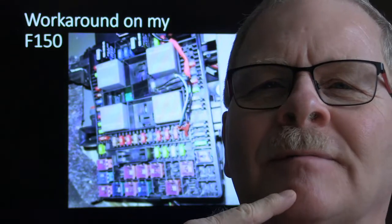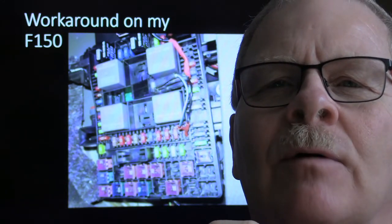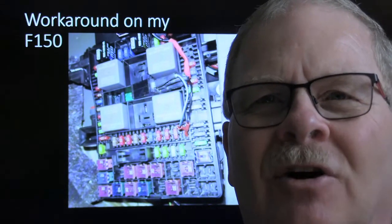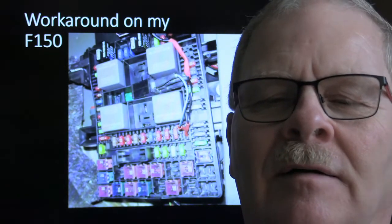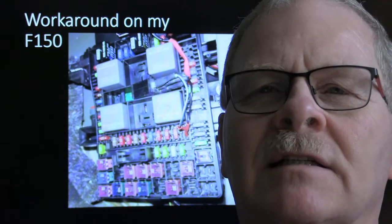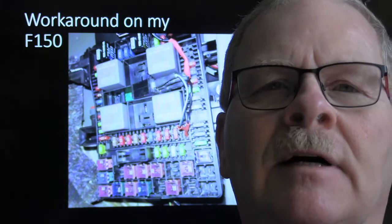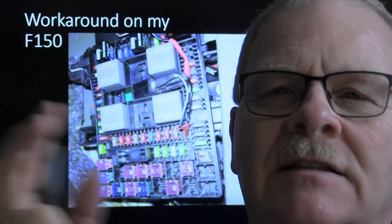My 07 F-150 developed a problem where I'd get in and the battery would be dead. I was checking it with a meter hooked in. You can actually take an inductive clamp and a scope and put it around the cable - if you don't want to unhook the battery. If you do hook a meter in series, you've got to wait most of an hour before all the modules charge up and go to sleep. With an inductive clamp you can start checking immediately.